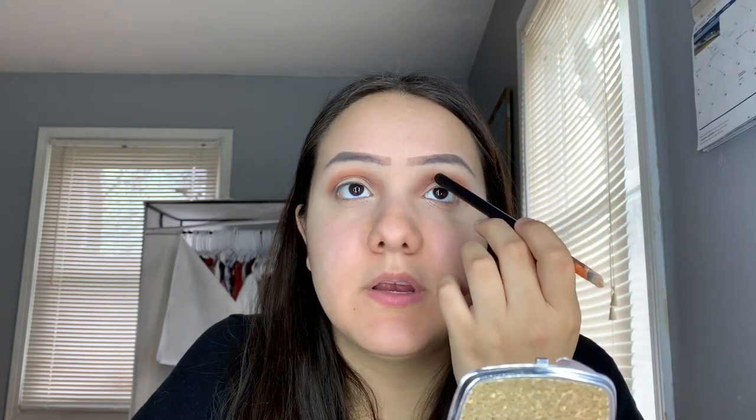Now I'm going to grab some foundation or concealer — whatever you use — and I'm going to make a cut crease. So you guys see how my eyelid stops right here? I'm going to try my best to put the crease up in here. And then I'm going to just tap it in for right now.